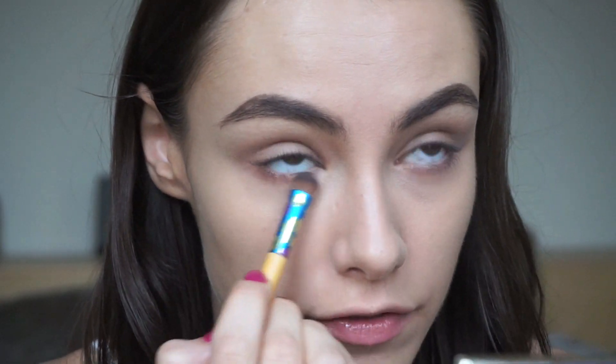I'm going to zoom in a little bit. On a smaller, semi-flat and stiff shadow brush — this is an Eco Tools shadow brush — I'm going to take Frappe from Makeup Geek and put that underneath my eye on the lower lash line. I never bother priming under here; if you have particularly oily eyelids feel free to do so, but I don't feel it's necessary.